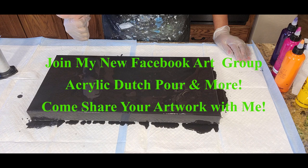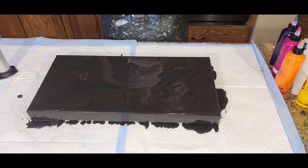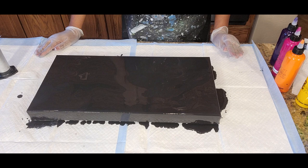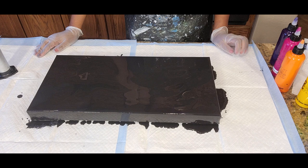Also on our Facebook channel, Acrylic Dutch Pour and More, we welcome you to join us there so you can post your own art, give me a chance to see it, give you feedback along with other artists. We'd love to share with you and answer questions if we can, and just help you celebrate your growth and be successful in every aspect of acrylic pouring.